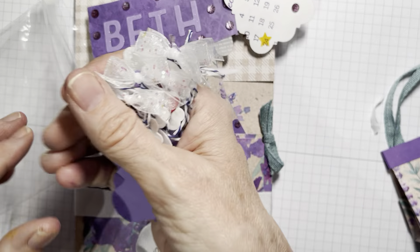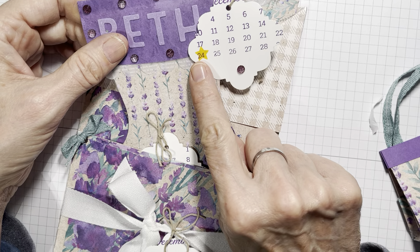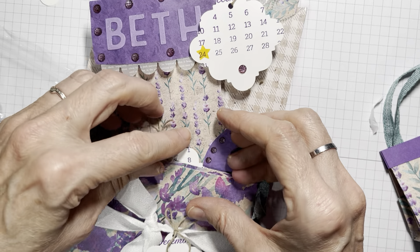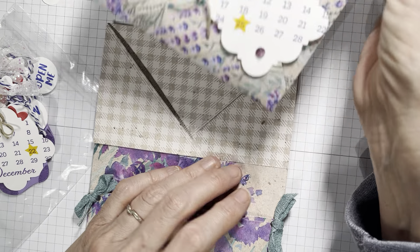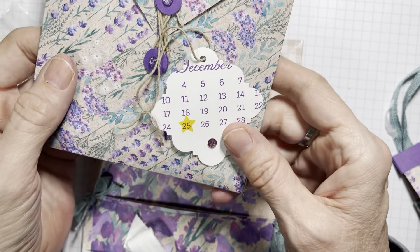If she were to take this out — and who wouldn't, it's got her name on it — she would notice 'Oh, that's for the 24th, I better not look at that.' Then she would look at this and say 'Better not open that yet either.' The swag bag has a pocket here and a pocket here — look at this lavender paper, is it luscious? Then she might be tempted to look at this one, but that's December 25th, so don't open until the 25th.